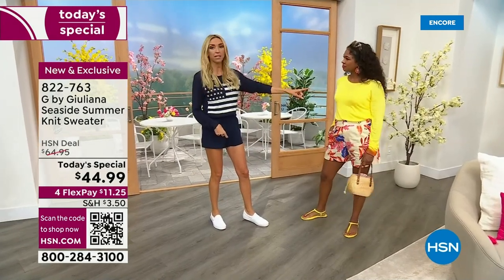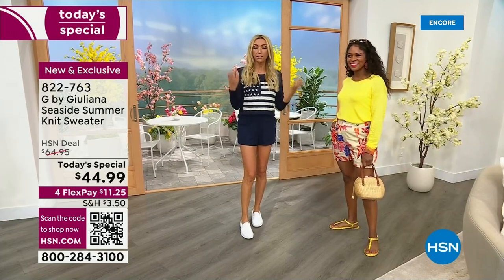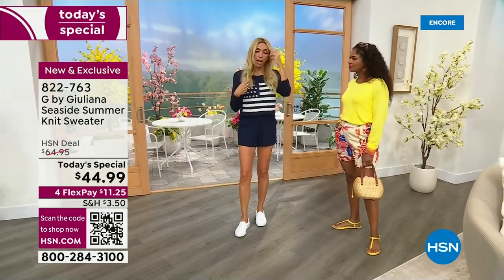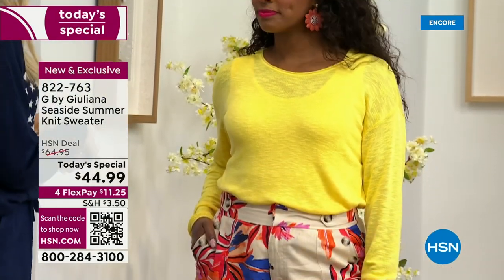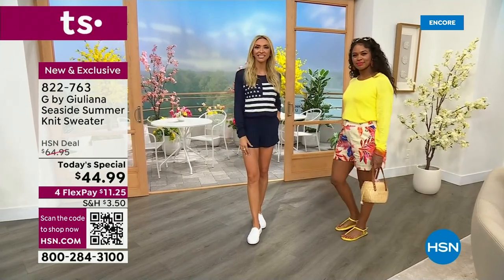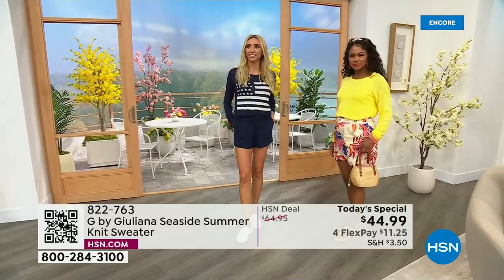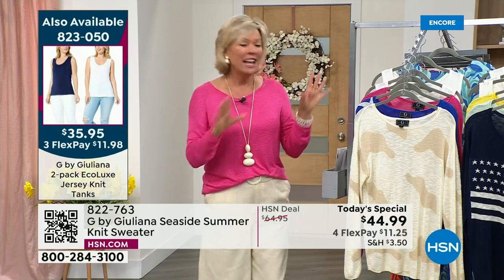Donya actually has our tank top underneath. We have a set of two tanks coming up — we match those all back to these sweaters. You can wear this sweater on its own; I did a photo shoot in this without a tank underneath and it was totally fine. But we went ahead and designed a two-pack of EcoLux tanks to go right with these. Whether you wear a bra or a tank, it's a perfect sweater for the warmer days of summer.